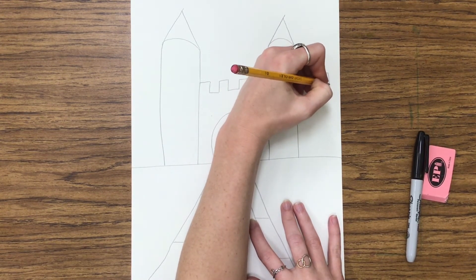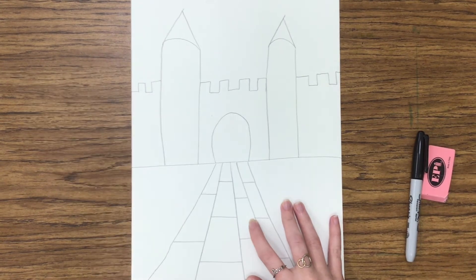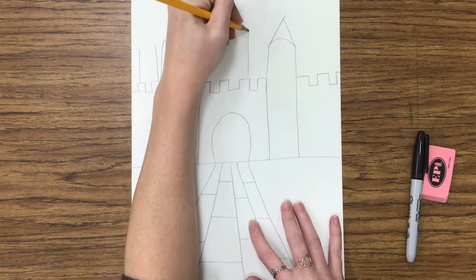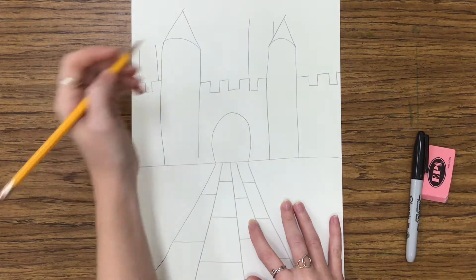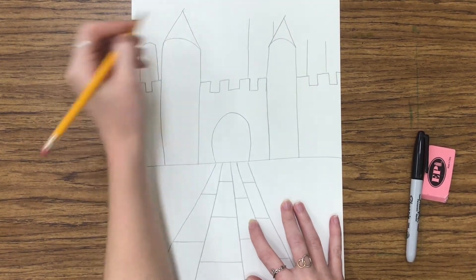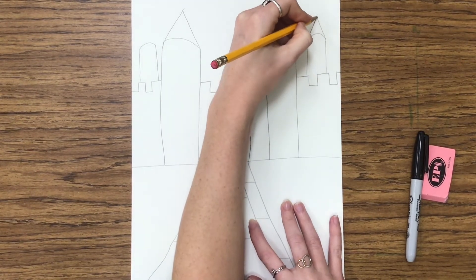We're going to go close to the edge of our paper, and then we're going to add some more towers in the back behind that castle pattern we've created. Draw two vertical lines that go up — you can have them be very tall or short, however you want — and then close them up with an arch and a triangle for the roof on top.